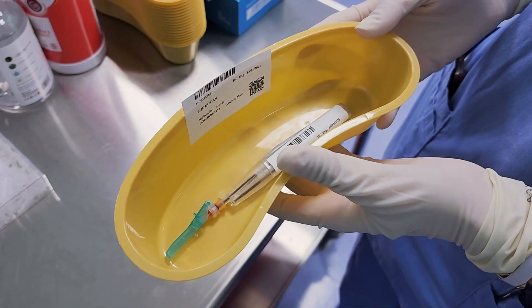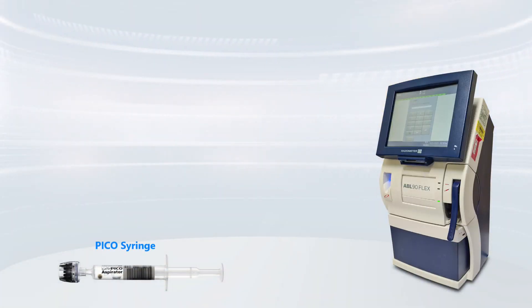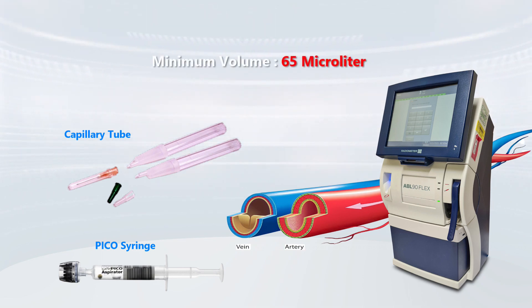To prevent incorrect results, it's mandatory to use a recommended sampler — pico-syringe or a capillary tube. The ABL 90 Flex is designed for use with arterial, venous, or capillary whole blood and requires a minimum volume of 65 µL.